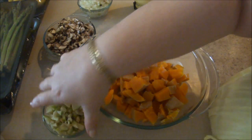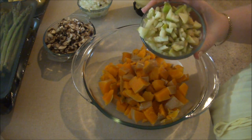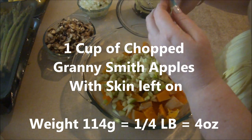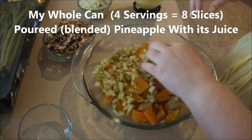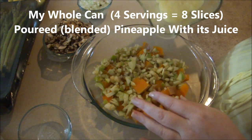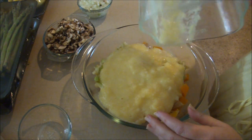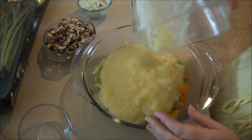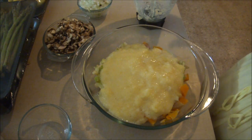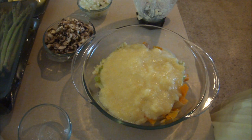So I have my squash — one and a half pounds of squash. To this I'm going to add 114 grams of Granny Smith apples, which is equivalent to two slices of pineapple in the can, and I've made that four servings. I'm going to pour over the top a whole can of sliced pineapples that I blended to make it a little more juicy. To this I'm going to add some cinnamon, some nutmeg, and some Sweet & Low.